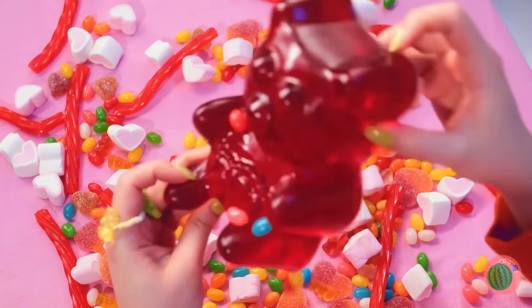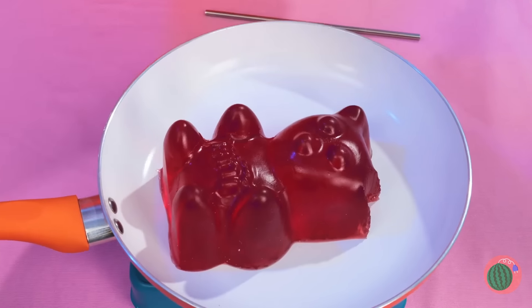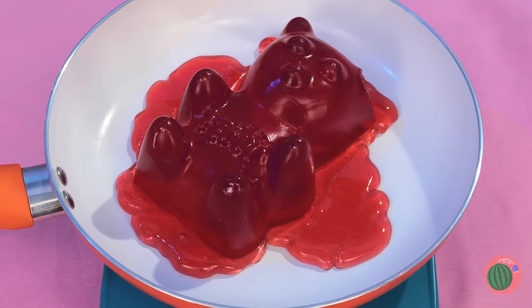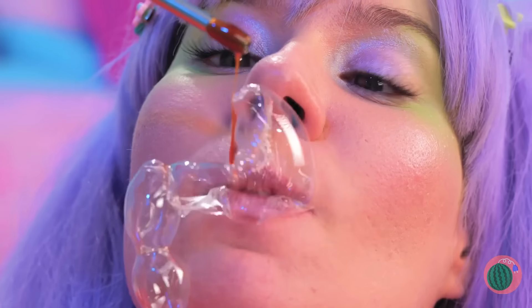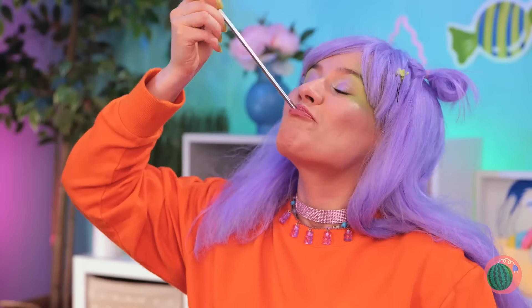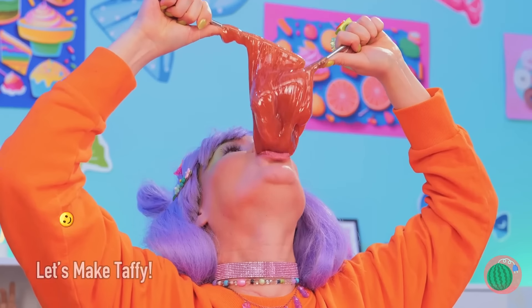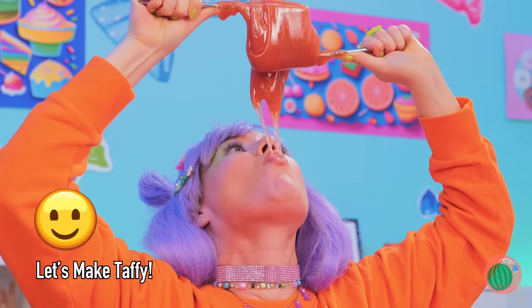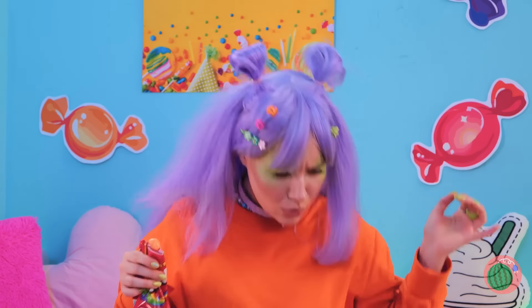Wow, that gummy bear's an Ursa major. Why don't we heat things up? Once it's melted, you can make bubbles that'll last forever. Well, they would if they weren't so delicious. Now let's try the direct approach. Quick, catch it! There it is.